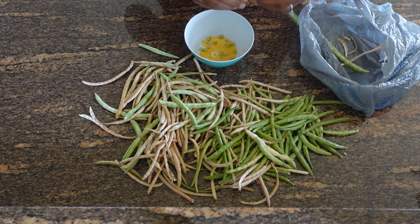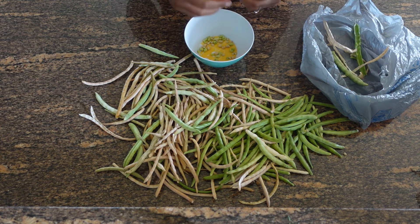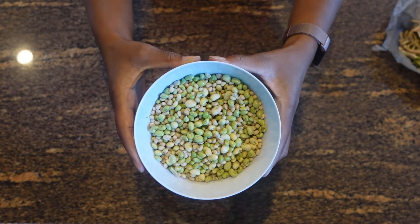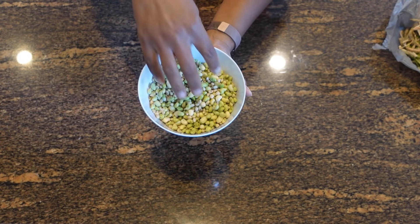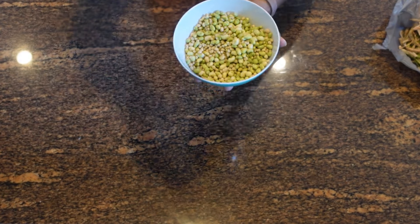Here's what they look like all shelled. They're actually pretty easy to shell — it's therapeutic. I let my kids do it a lot and they kind of enjoy it. What I do is cook them fresh, and like I said, I like to cook them with a ham hock, salt pork, or something that adds that oomph of flavor.